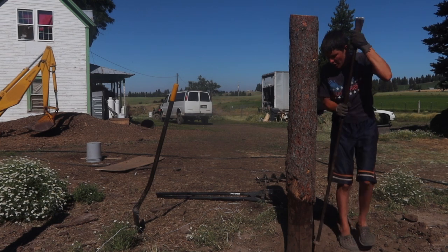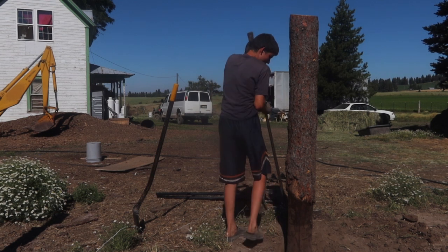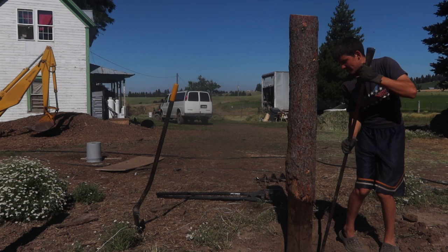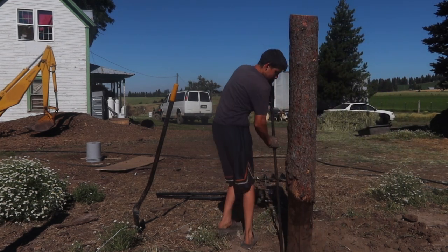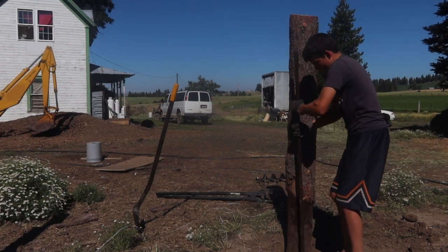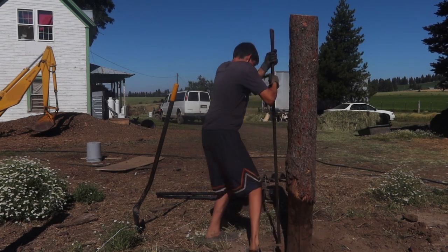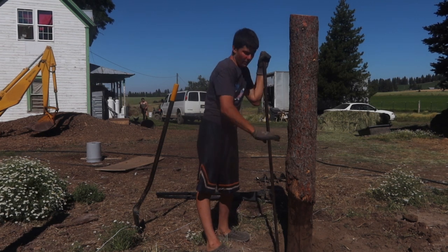Basically I'm going around up close to the post, packing right next to it, and then when that's all packed I'll go on the outside and pack the outer rim. Now I'm going to speed up a little bit, go around, and then we'll put more dirt in.